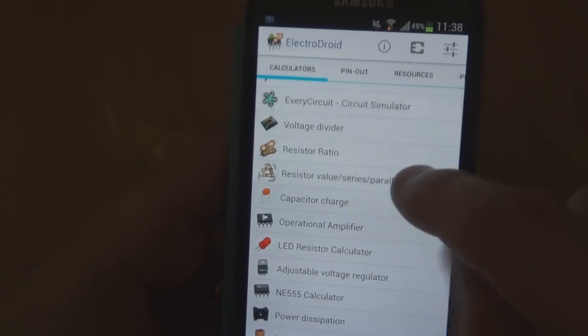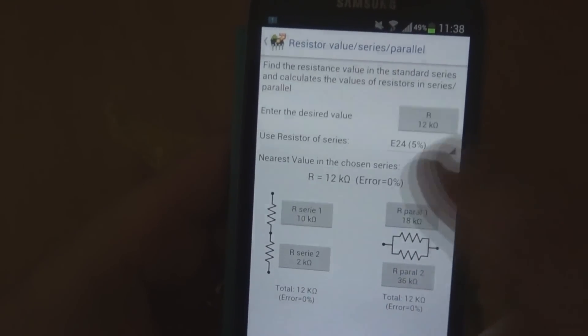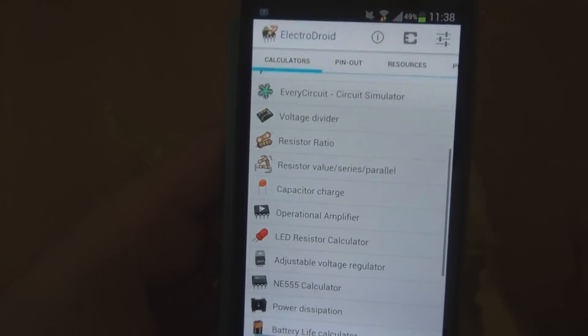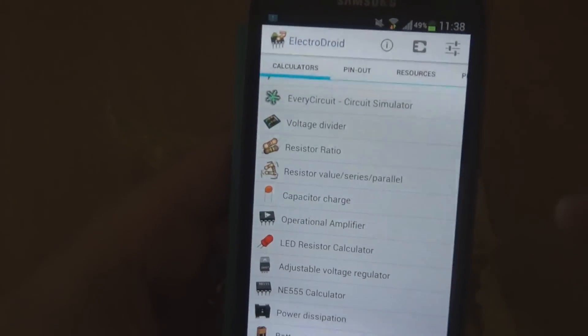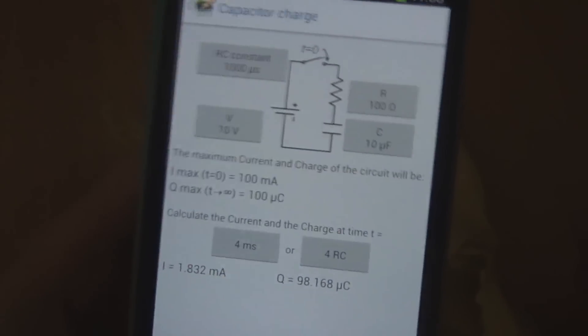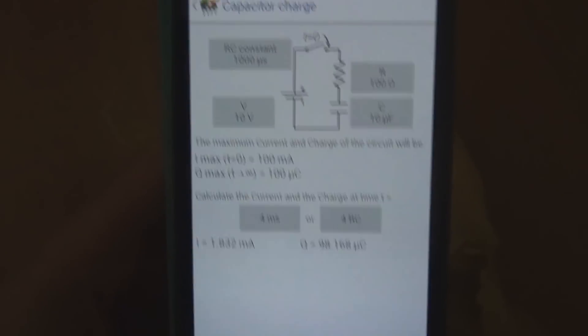Resistor value series and parallel is pretty good. Obviously series is straightforward, but for parallel you can do a quick calculation of parallel resistance. Then there's a capacitor charge calculator — I'm not entirely sure what it covers exactly, but I'll show you the screen and you can see if it's going to be of use to you.